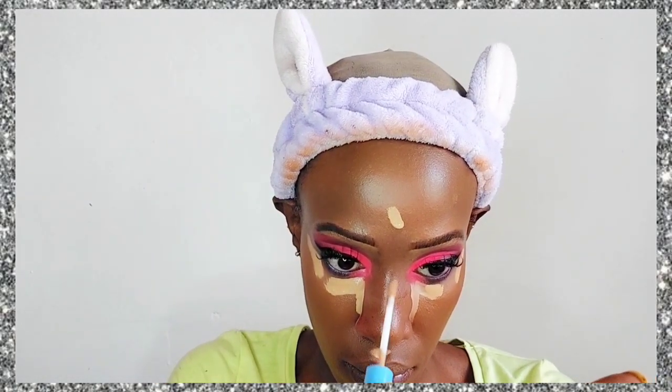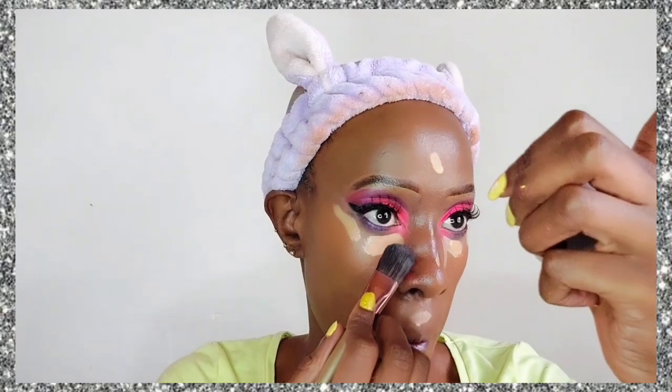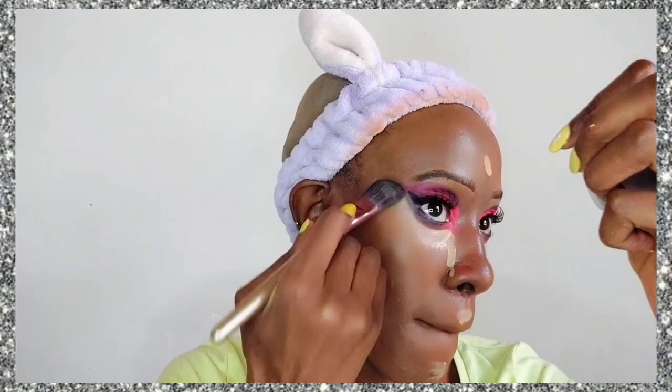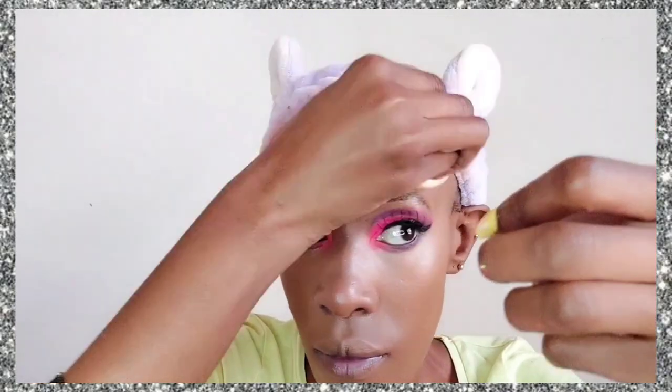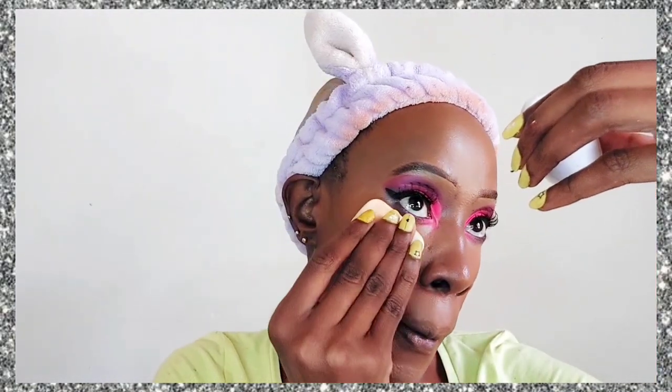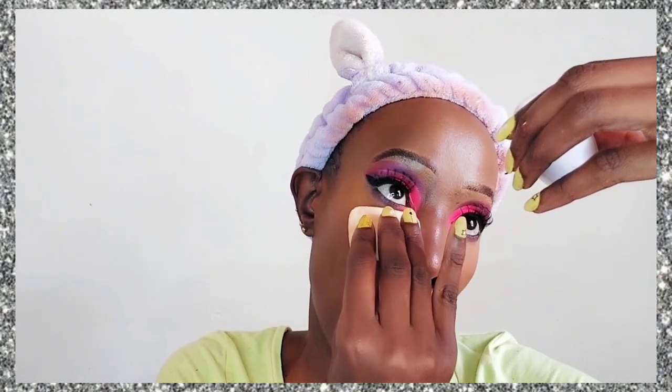I'm going back in with the Rimmel Kind and Free concealer to highlight — under my eyes to brighten that area, the bridge of my nose, and around my mouth to remove any darkness and shadows. I always go in with a brush first and then even everything out using a beauty blender. You can use one beauty blender for your entire look — for both foundation and concealer.